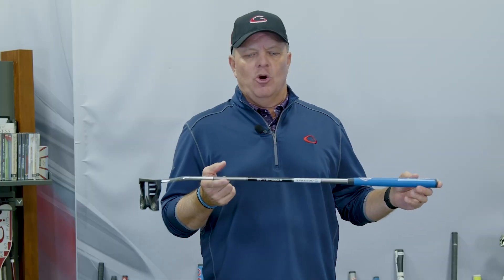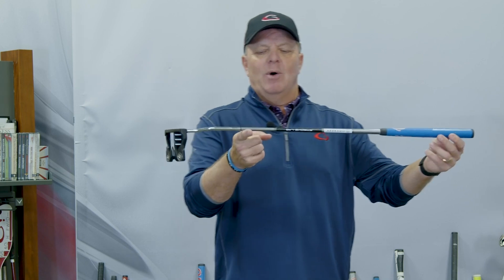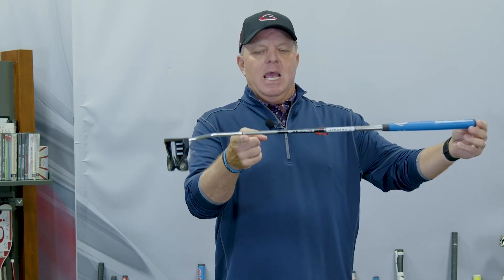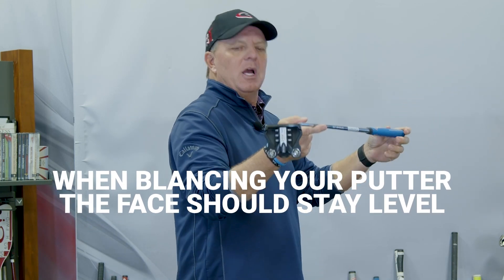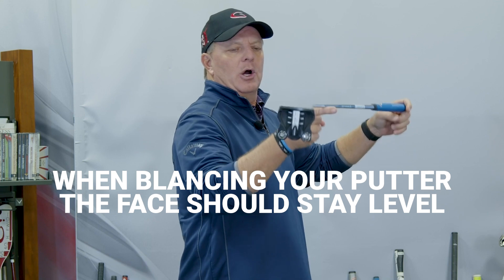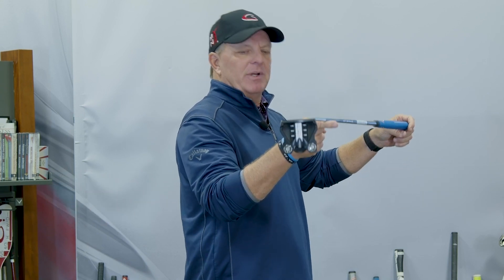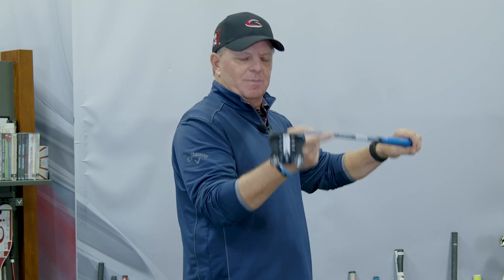Take your putter at home right now — hopefully you've got it in your hand — and balance that putter on your finger, then just hold it. As you do that, the putter face should stay square to the ground, or what we call it, parallel to the ground. That is a face-balanced putter. Basically this putter face is balanced, level to the ground.